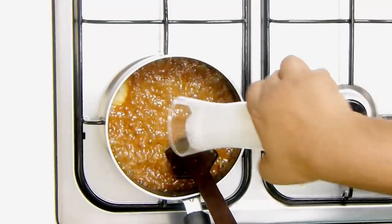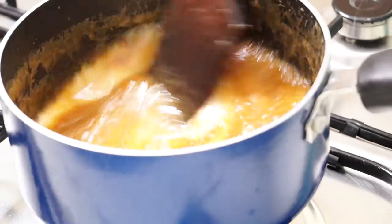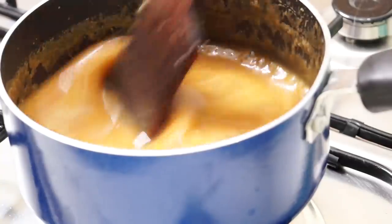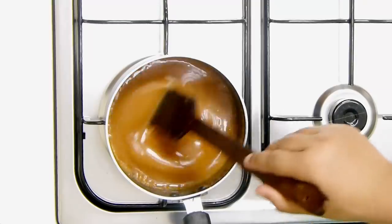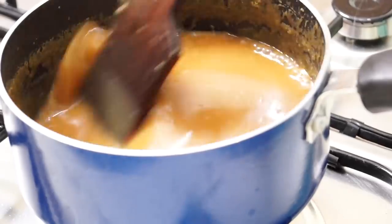All the lumps are dissolved and it's looking great. I have a little bit of the milk and cream mixture left, so I'm adding it now since everything is dissolved — you don't want your sauce to be extra thick. Mix it in and look at that colour — awesome! Bring this to a simmer and then switch off the flame.